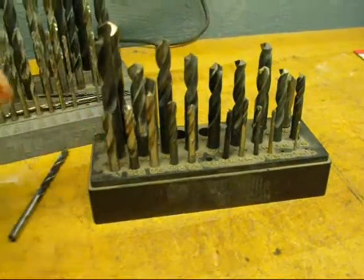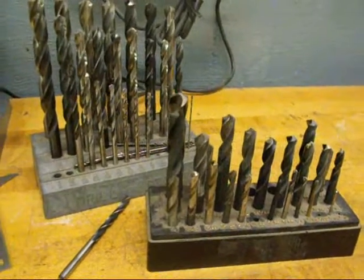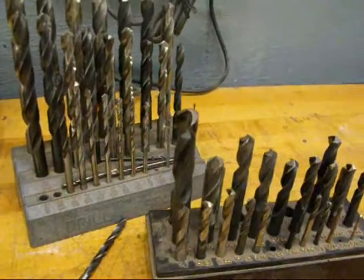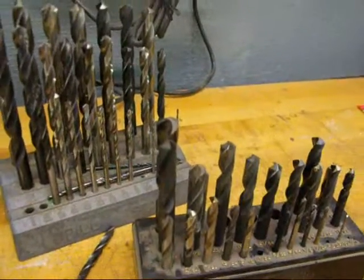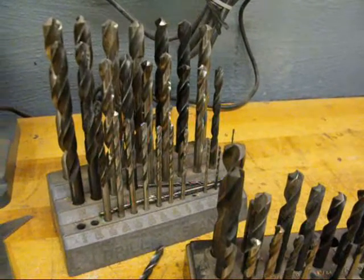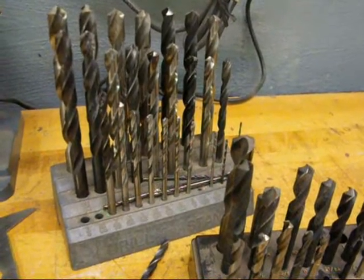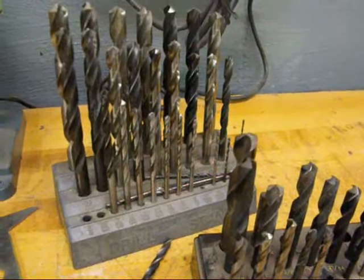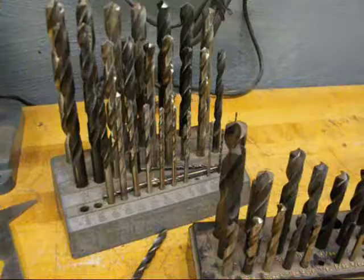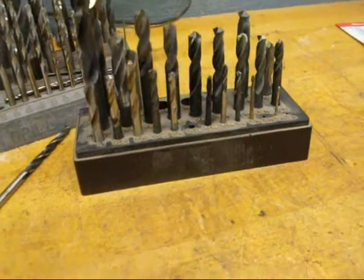All of the drill bits I've shown you are made out of high speed steel. There might be some cobalt ones or some that have other ingredients, but basically they're high speed steel. Avoid at all costs any carbon steel bits — I'm not sure they make them anymore, but they used to be the cheaper sets available for woodworking. When you go to sharpen them, you'll notice the color of the sparks is quite different, and they won't hold an edge. If you have any, throw them out.